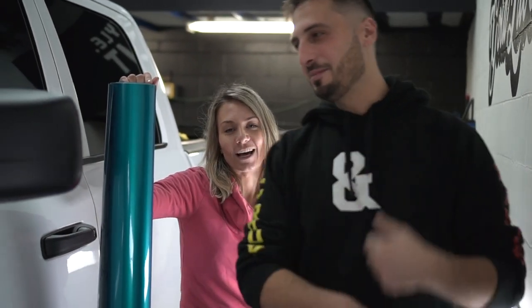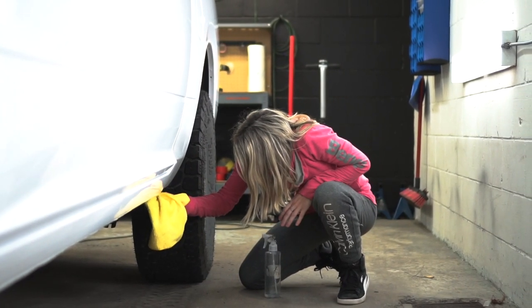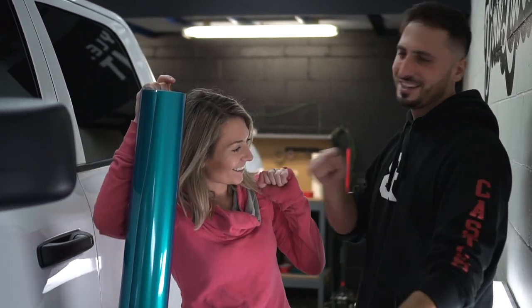What's up guys, I'm Sam from Gold Label and we're going to be wrapping this truck in 3M Atomic Teal. This is going to mean dismantling, cleaning, clay barring — the whole shebang. Stay tuned, we're going to try doing this thing pretty quick. We're going to be completely transforming this truck in 72 hours. Think we can do it? I think we can — we got this.